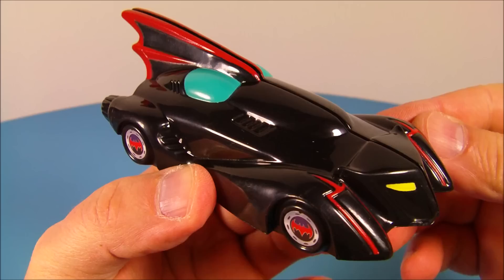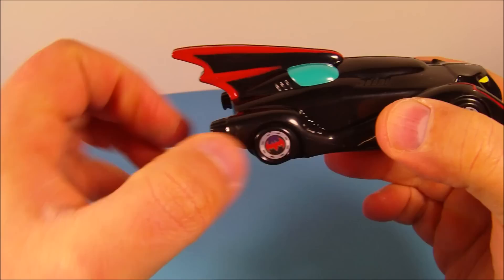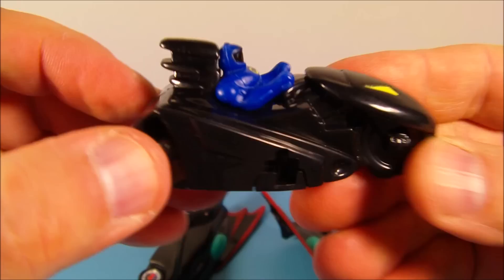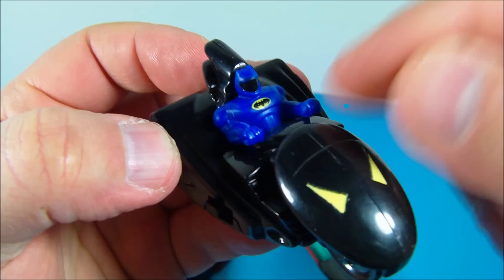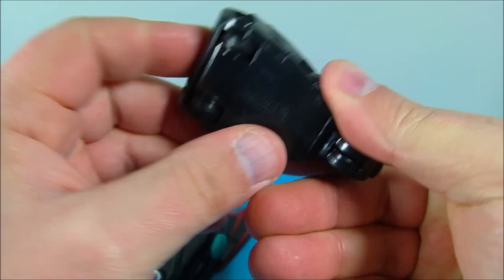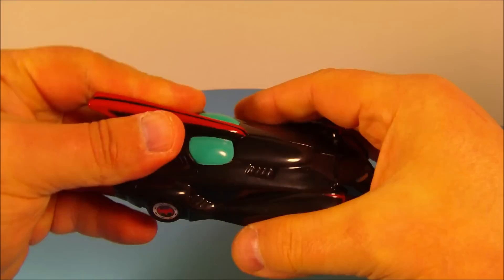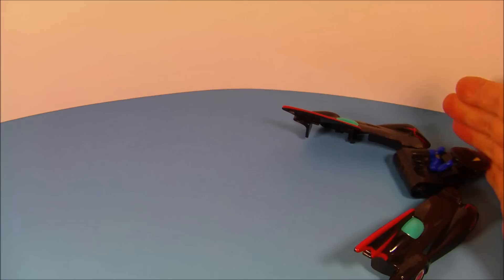Number five is the Batmobile — this is awesome. Check that big red fin on the back. This is actually a casing for the inner vehicle — you pop it apart and inside there's a little Batmobile going on. I'm not really sure what you call this particular vehicle; if anybody knows, let me know down below. It has a little pullback feature with three wheels underneath. You put the inner vehicle in, pop it together, pull it back, and a little Batman vehicle comes shooting out of there.